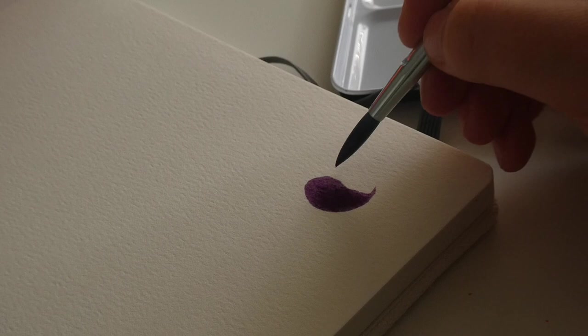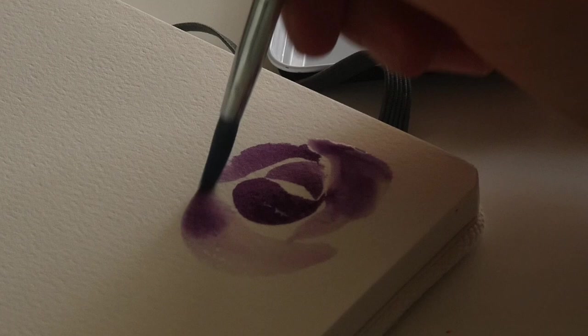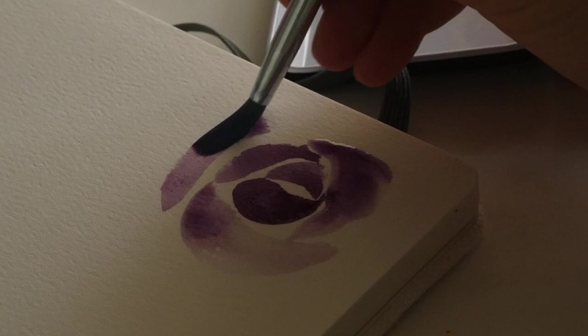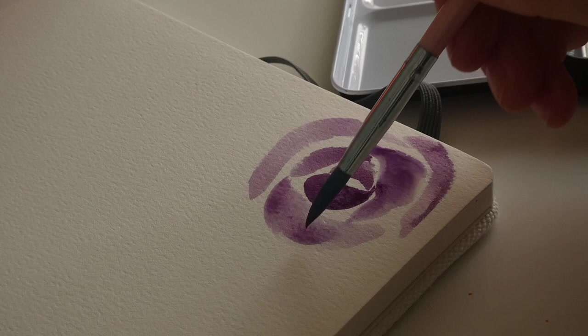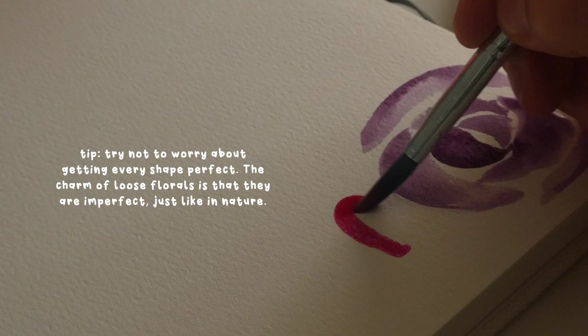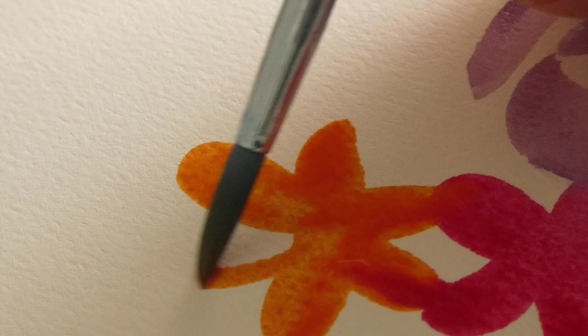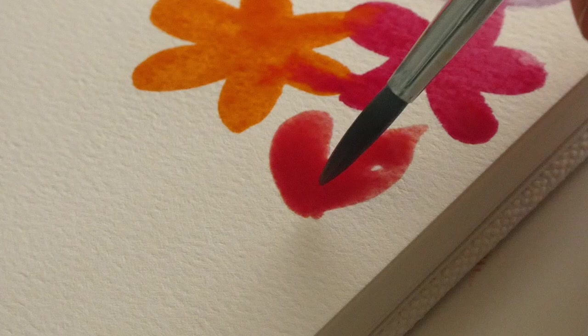I mixed up this purpley maroon color and was really impressed — they're really saturated and the pigment was really nice. These don't feel cheap or chalky whatsoever, so I was very pleasantly surprised. The watercolor paper was also kind of a dream to work on. The only downside of the paper is that it does pill a little bit — the fibers kind of ball up — but you kind of expect that with all watercolor paper. I'm assuming it's cold pressed because it's quite textured. Look at this orange — look how vivid these colors are!